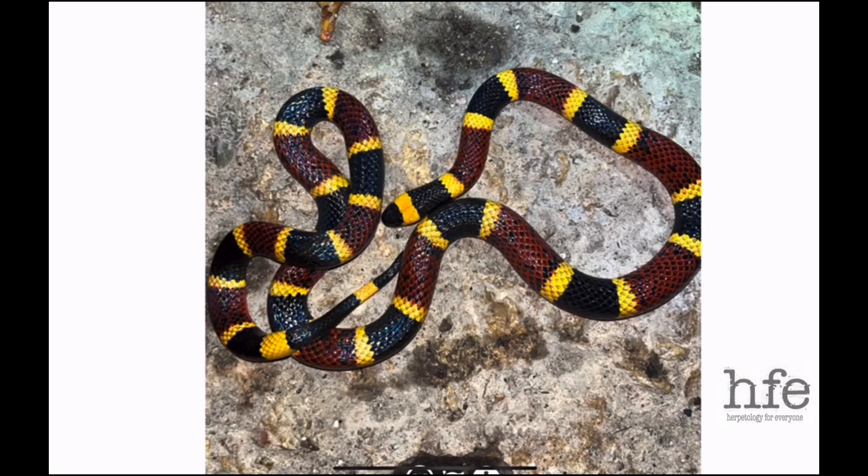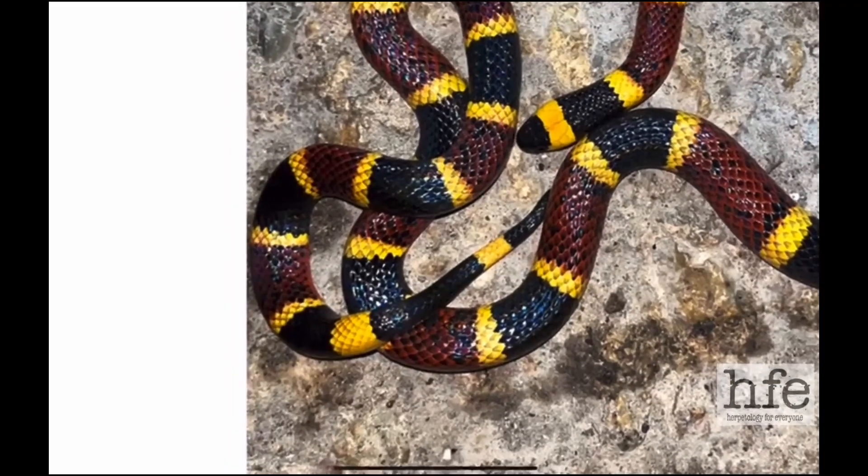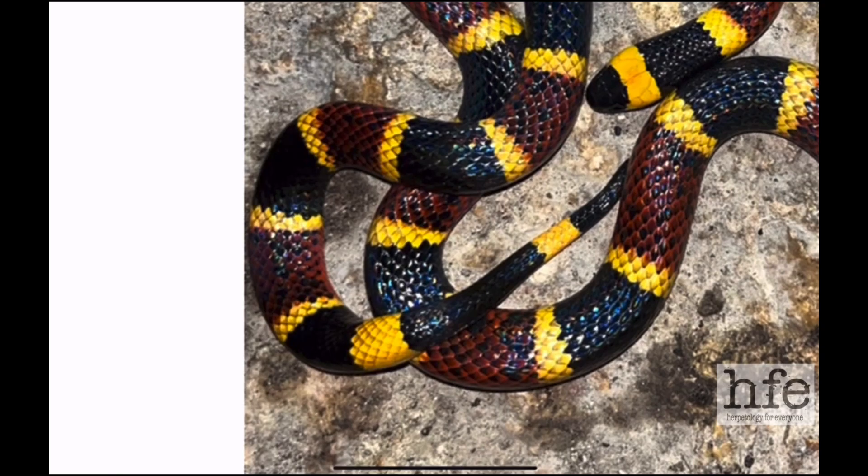The Texas coral snake is Micrurus tener, and the eastern coral snake is Micrurus fulvius. On the Texas coral snake, the head is pretty much the same width as the body — it doesn't stand out like it would on a rattlesnake, copperhead, or cottonmouth. The same pattern repeats: a first yellow band behind the eyes, then a wider second black band, with a glossy appearance, smooth scales, and a long cylindrical body. Also notable: at the tail there's no red — just alternating black and yellow rings.